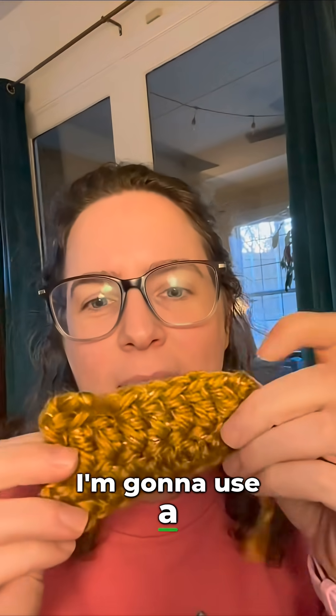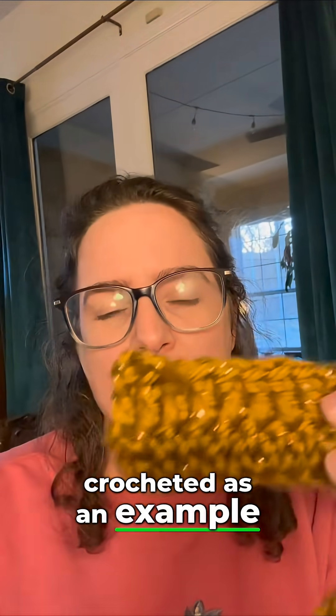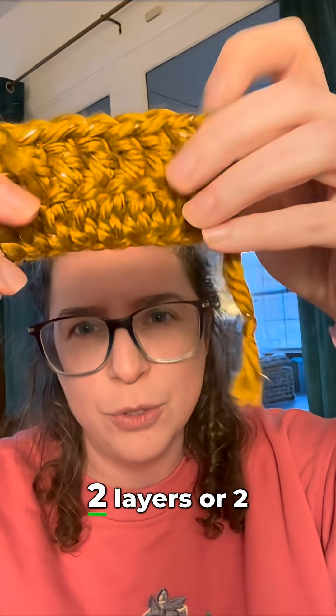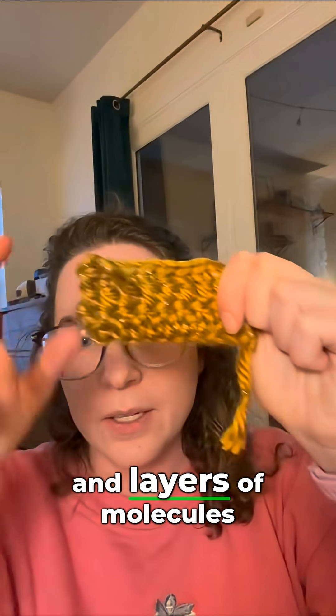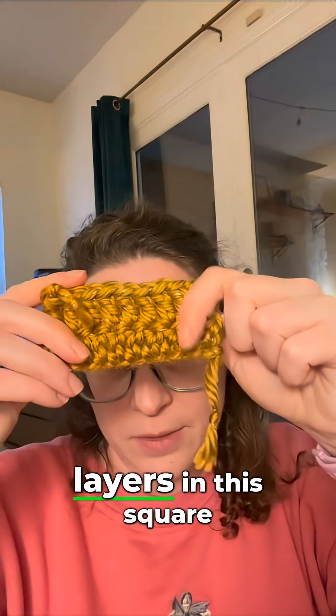I'm going to use a little square or rectangle that I crocheted as an example. Even though ribbon is really thin and you can't always see it, there are lots of layers — just like there are two layers or two rows of stitches in this crocheted rectangle. We have layers and layers of molecules in our ribbon, just like we have layers in this square.